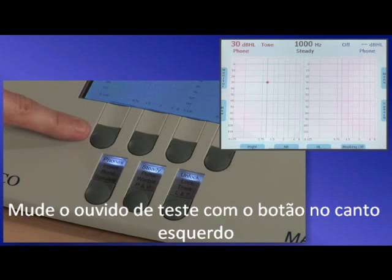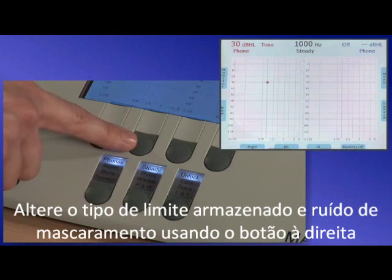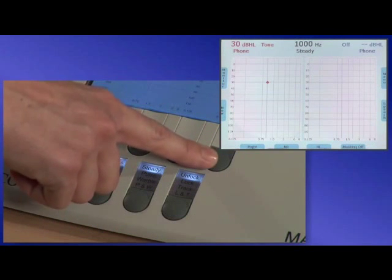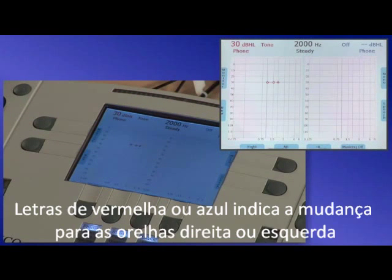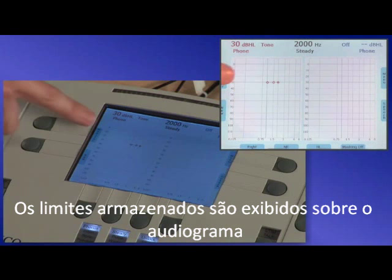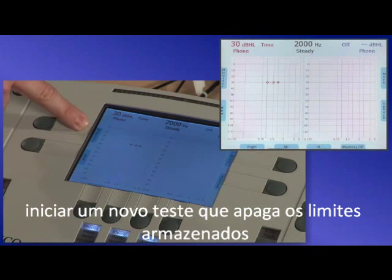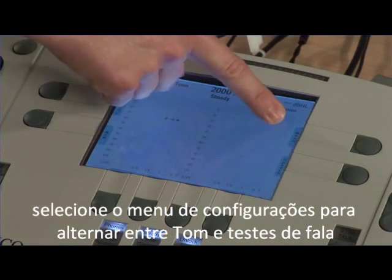Change the test ear with the button on the far left. Mark a threshold as no response using the NR button. Change the type of threshold stored and turn masking noise on or off using the button on the right. Level, frequency, and transducer are all displayed on the screen in the upper corners. Red or blue lettering indicates routing to the right or left ears. Stored thresholds are displayed on the audiogram. Buttons on the side of the screen can be selected to adjust monitor settings, start a new test which erases stored thresholds, select menu settings, and toggle between tone and speech testing.